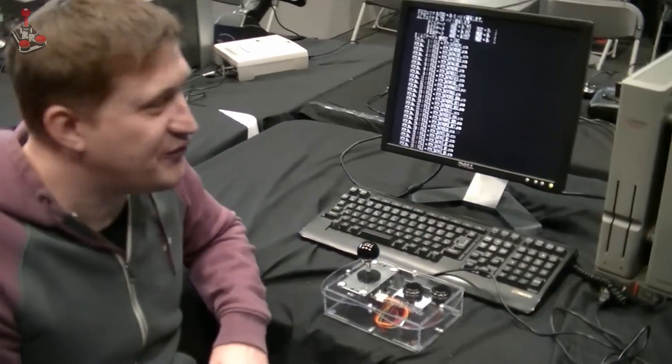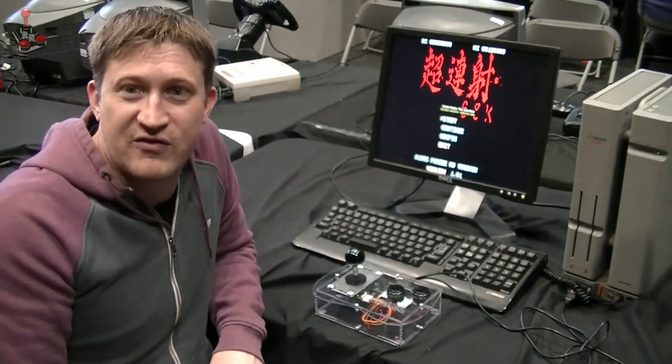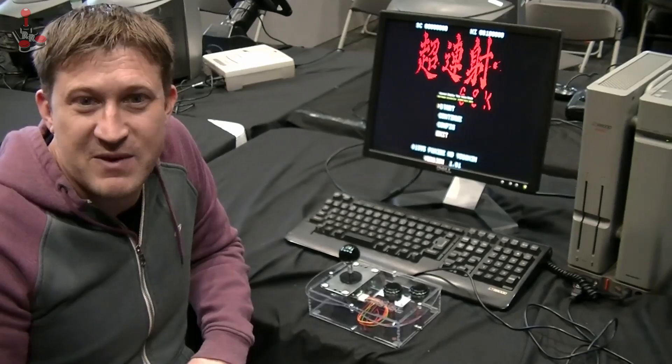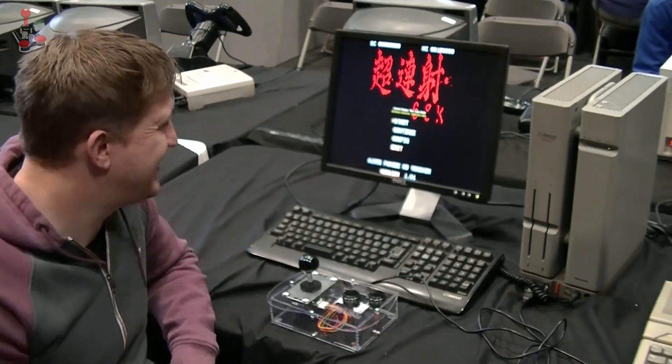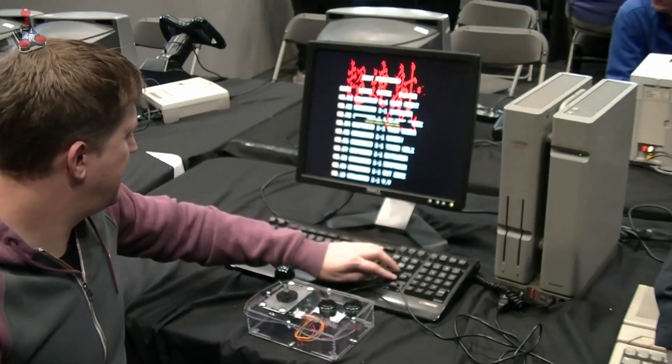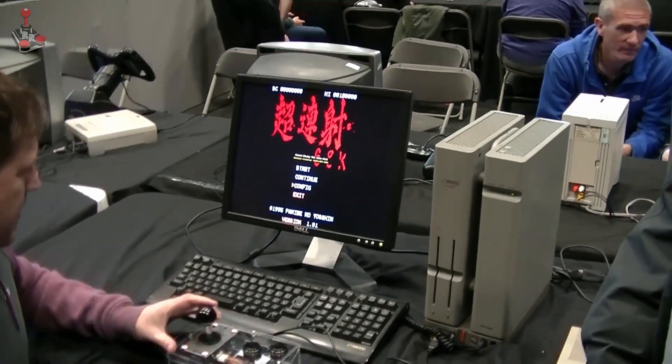It was several months later that I saw one in person at Play Expo Manchester, being exhibited by another friend of the channel, Gary. I was immediately taken with the system's design aesthetic and attention to detail. When I saw what it was capable of games-wise, I knew I needed to take a look at it.